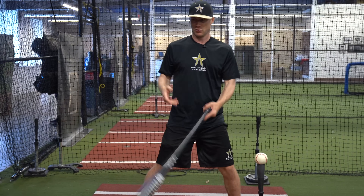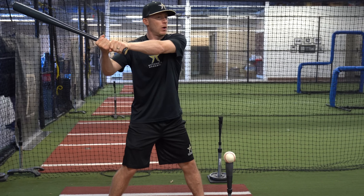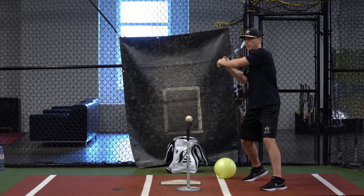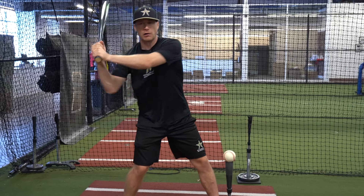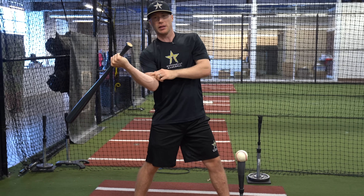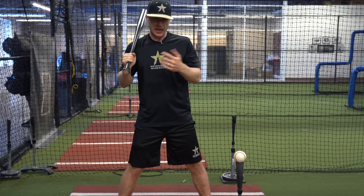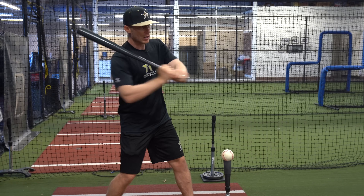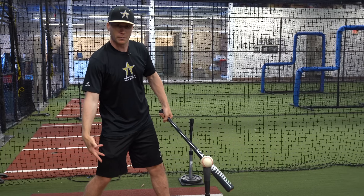So a disconnected swing is when there's distance here — my barrel is getting away from my body. Sometimes that's caused by coming up and out of your swing. It can be caused by a lot of things: this rear arm kind of dropping in early, and you'll see this move where the barrel is working way uphill. And you can see it also by hitters that want to throw their arms and throw the bat out here, where the arms and upper body are beating the lower body.